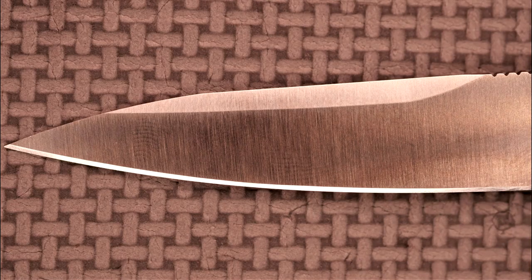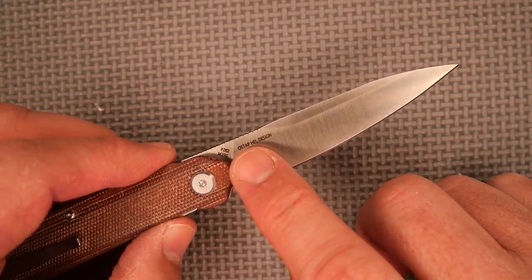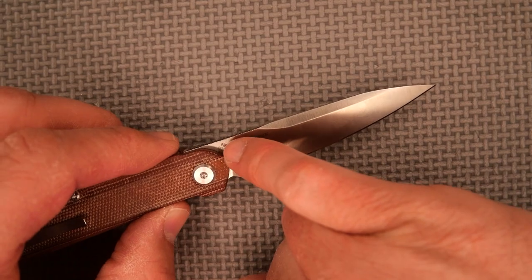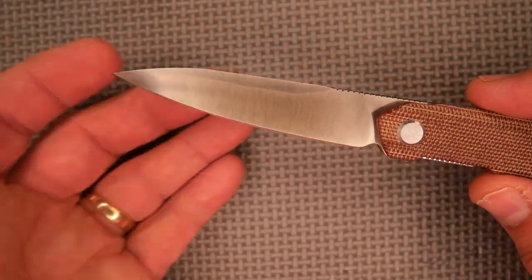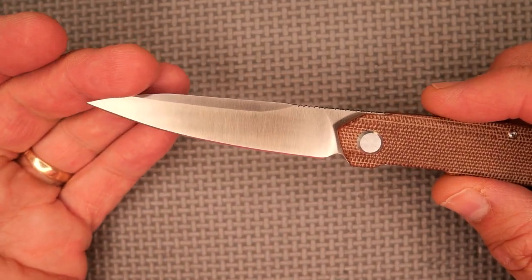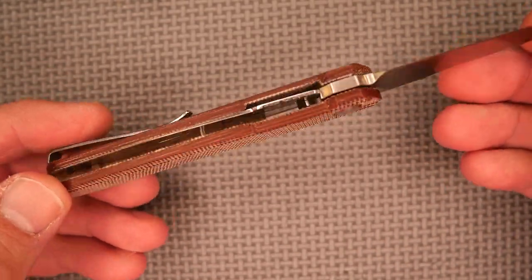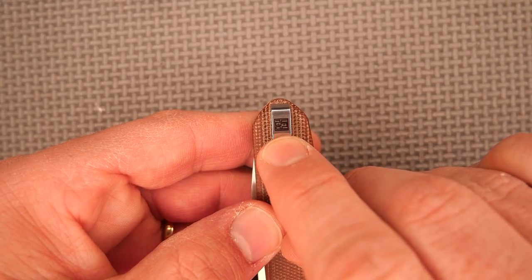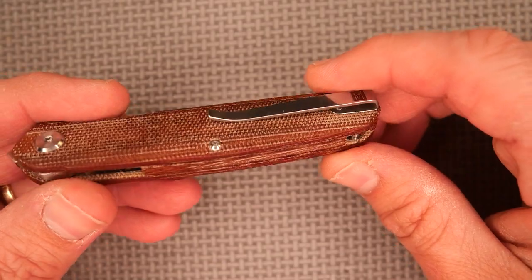The blade is the classic Metamorph blade, except this time you've got M390 steel and it's numbered — this one is number 262. It says Ostap Hell Design on that side, and that's where the numbering and the steel marking is. The other side is just nice and clean; I really like no writing on that side of the knife.